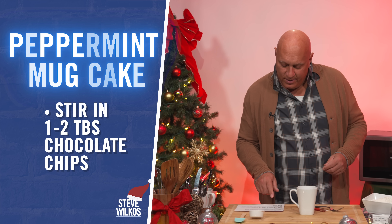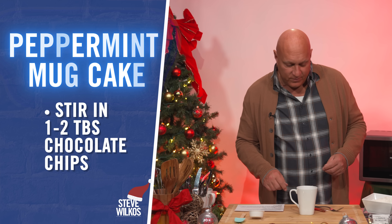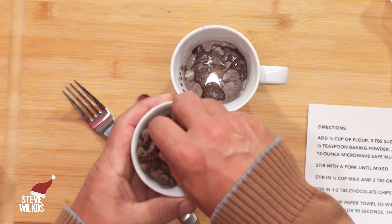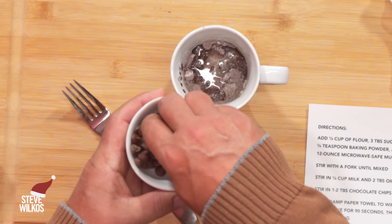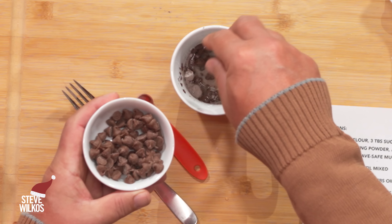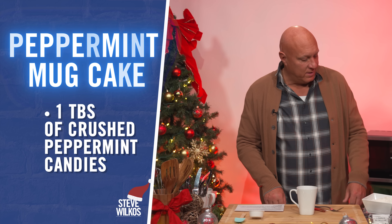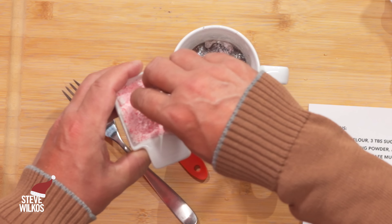Stir in one to two tablespoons of chocolate chips. When it comes to chocolate chips, you don't want to put too many, but I don't think you need to be exact with it — just what you think you're going to like. And who doesn't like chocolate chips? One tablespoon of crushed peppermint candies — who doesn't like a little peppermint crushed candy?